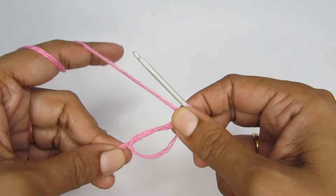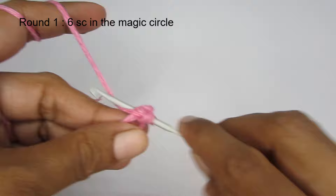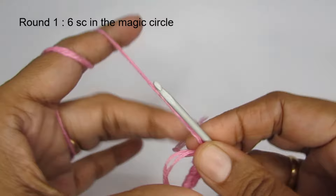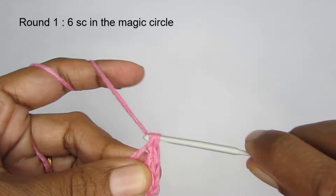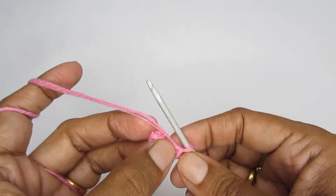So here we have a magic circle and a chain one. Now we will start round one. For round one you have to put six single crochet into the magic circle. So into your magic circle make six single crochet — this is one, again go back and make the second one. Like this you have to make a total of six single crochet. Here I have got six single crochet in the magic circle. Now you can just pull on this — don't close it completely otherwise it will be very tight to work in round one. Just close it a little. So this is round one.